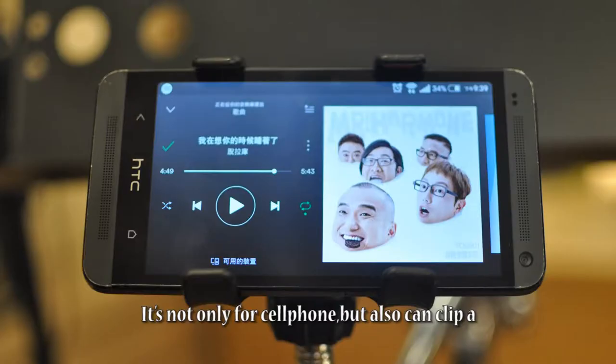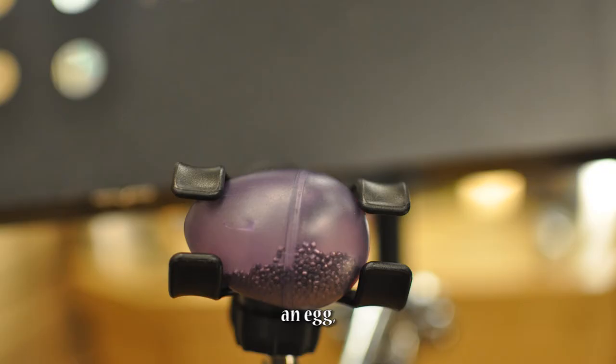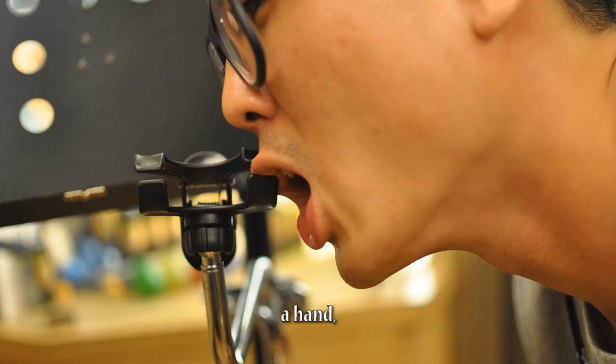It's not only for cell phones but also can clip a soap, a bottle, a punching board, a case, a cookie, an egg, a drumstick, a hand, and a lip.